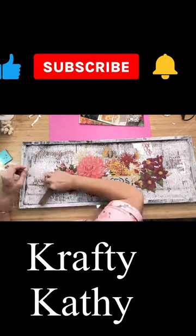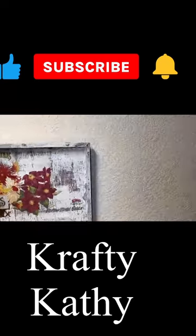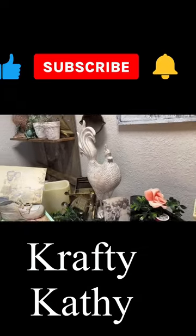Come join me on my YouTube channel, Crafty Cathy, so I can show you how to do your own DIYs and even sell them if that's what you're interested in. Like and subscribe and I hope to see you soon!